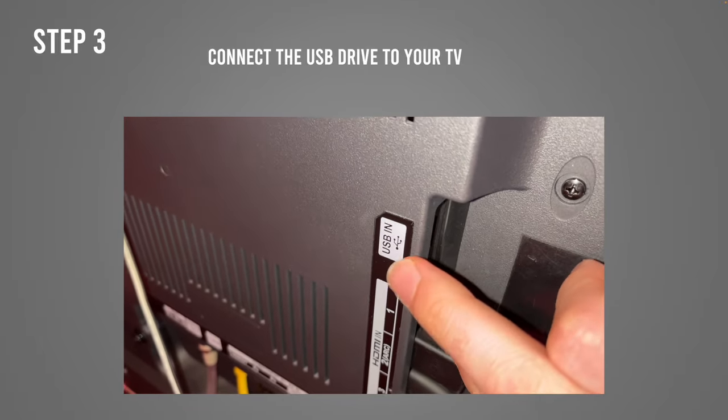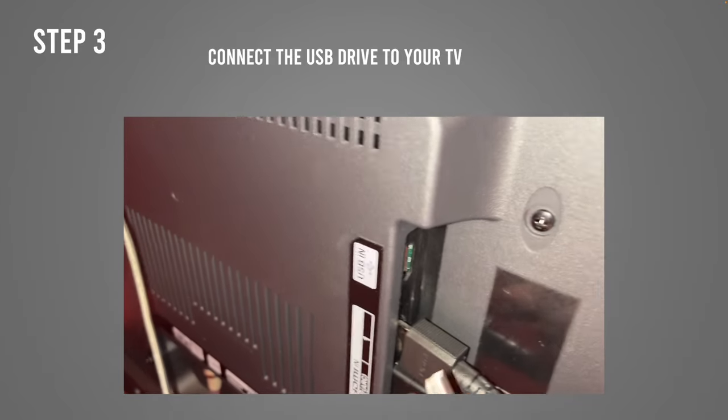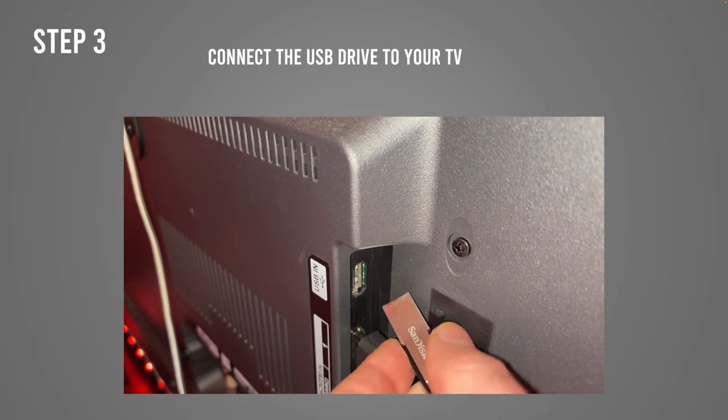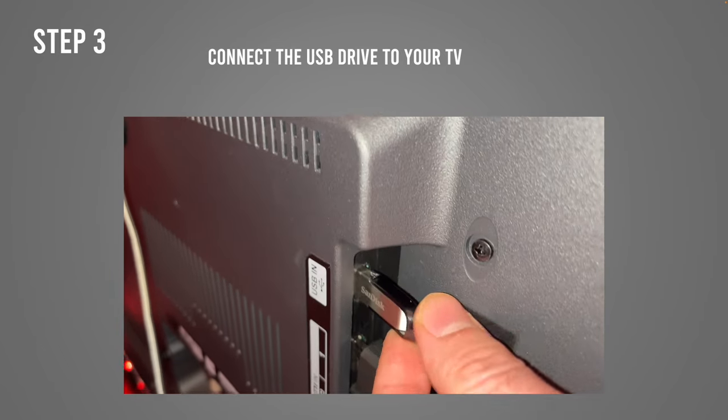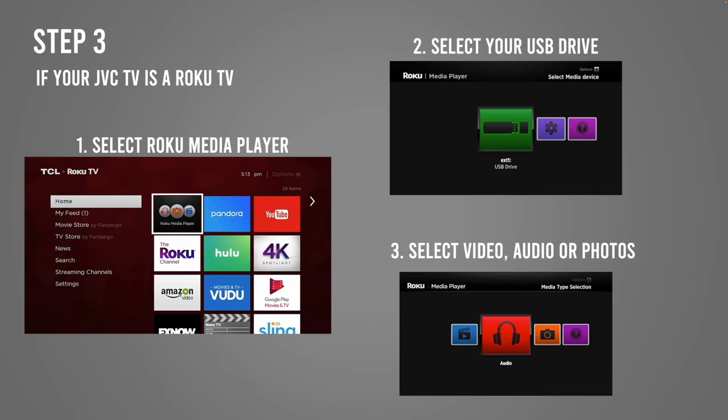Now it's time to connect the drive to your TV. Go to the back — it should be right beside the HDMI ports. There should be a USB port; yours may be in a slightly different position. Find it, put the thumb drive there, and push it in well to make sure it's connected.